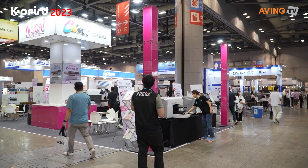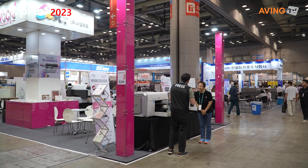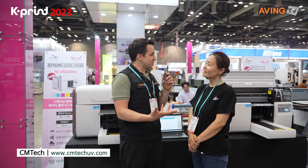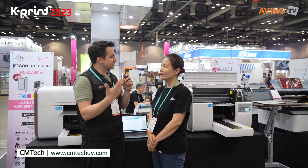The host drops in to see what company is at this booth. Hello! Can you introduce your company to us, please? Tell us about your company — what does it do, what does it produce?